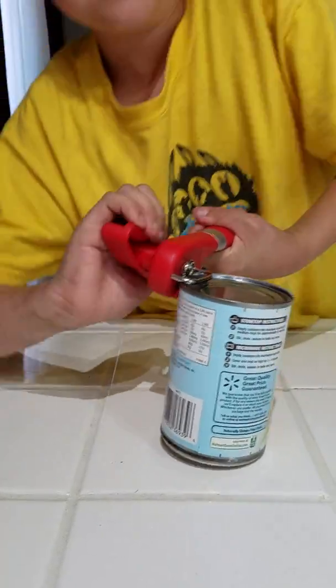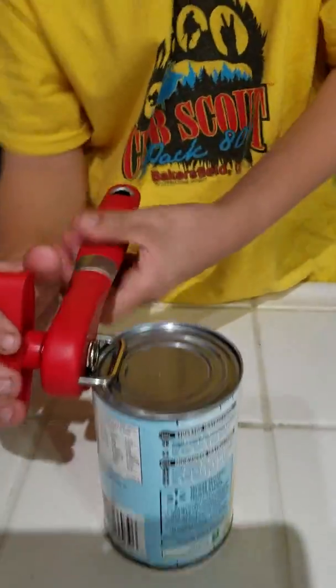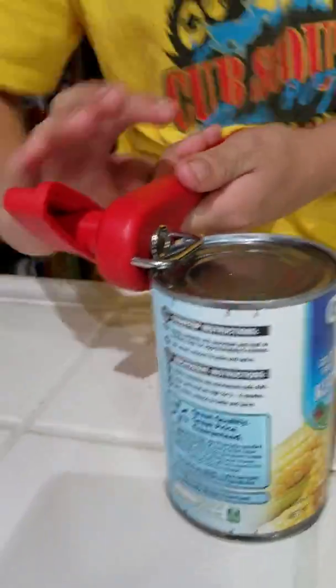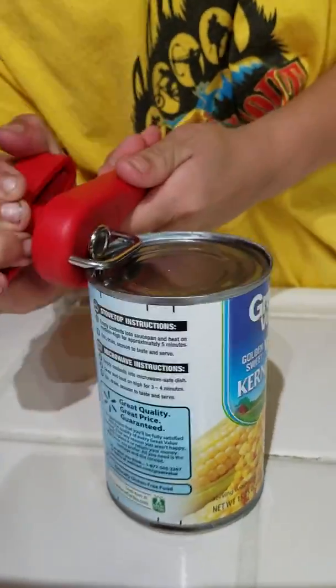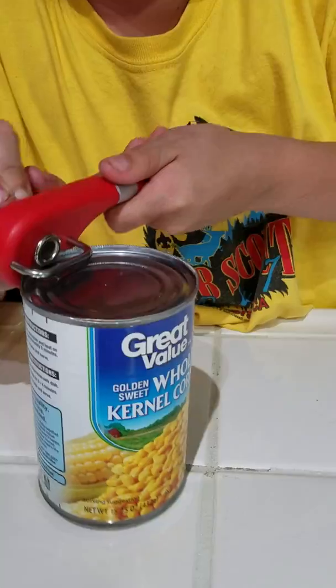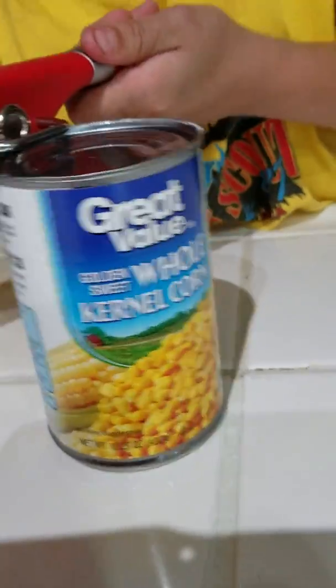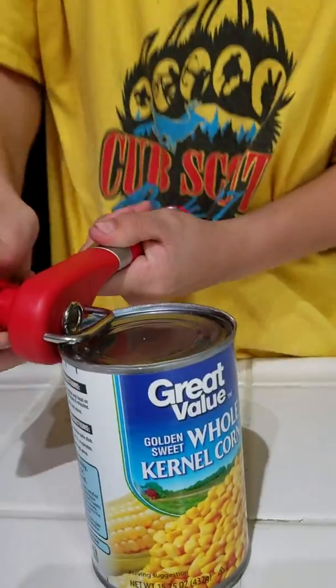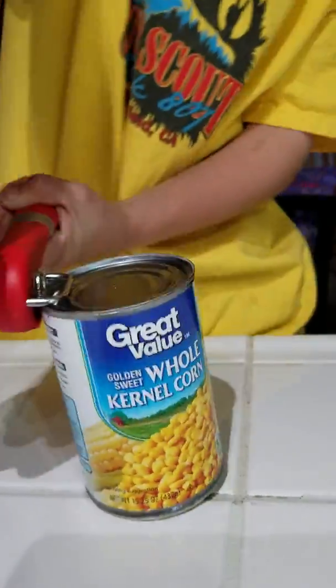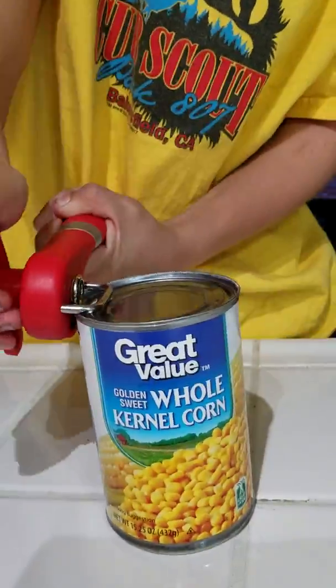He's putting his whole body into it. But you can see it gets easier as you go. He's almost there — you can see the ridges on the can where he has already cut. It looks like nothing has happened from the side, but it has, it's cutting. Keep going, you're almost there. It's getting easier now.